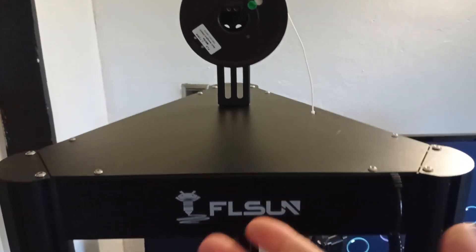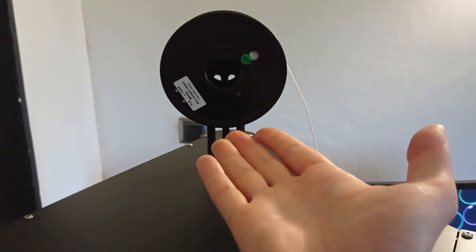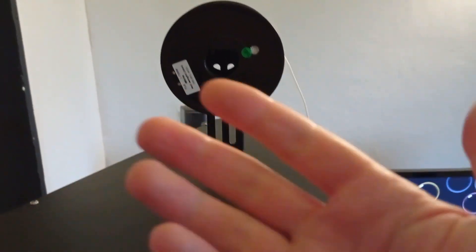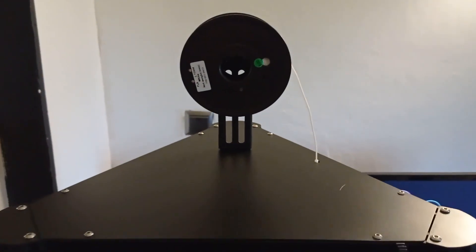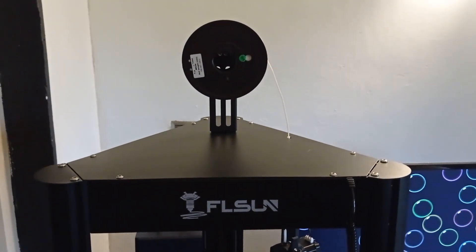With this printer, if you decide to buy it, you will receive free filament for testing. But later, if you need a larger filament spool, you don't need to worry because thanks to this design you can actually put a larger filament here without any problems. As you can see, it has enough space for larger filaments.